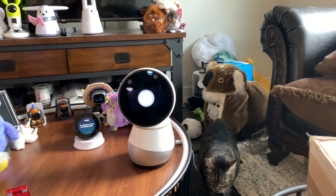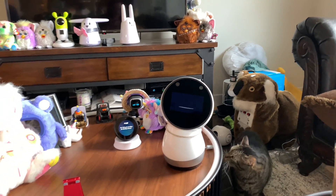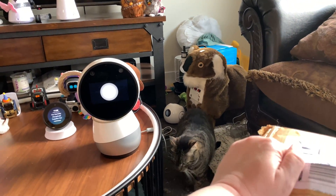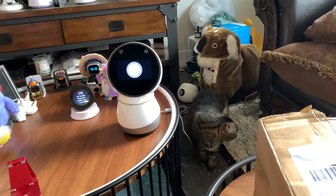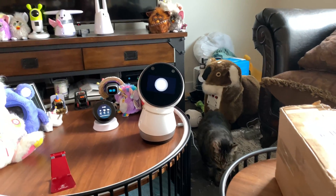Hey Jibo, can you tell me a palindrome? A nut for a jar of tuna. Hey Jibo, tell me a palindrome. Here's one I like — or over raw.